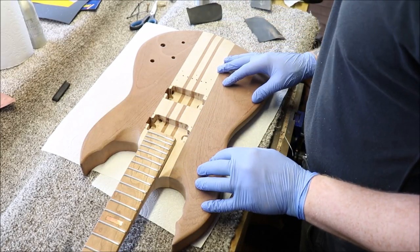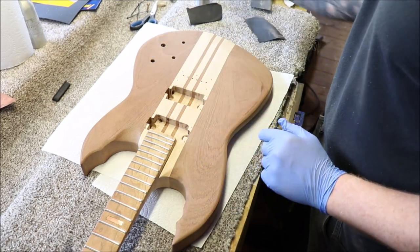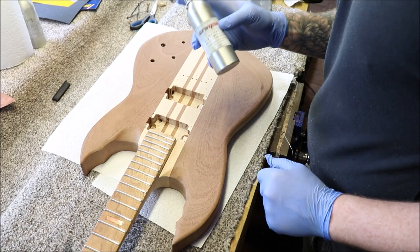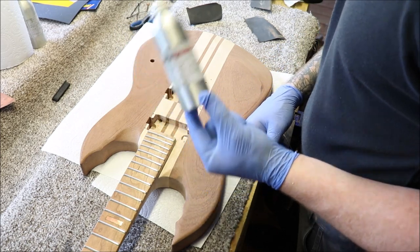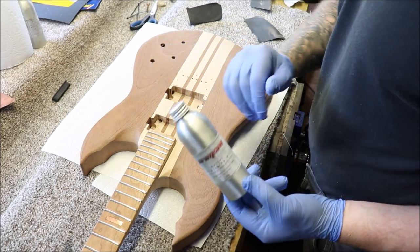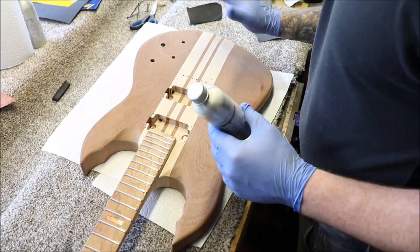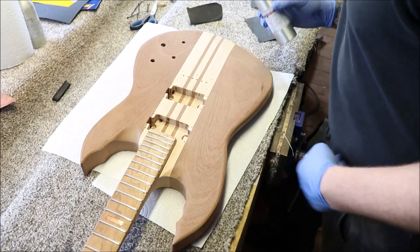We're going to start the oil finish and this is always my favourite part of the project — once you get the first coat of oil on you can see that grain begin to pop and see what it's going to look like. We're going to use some Crimson Guitars finishing oil — specifically their penetrating form oil. I've used it before, it's pretty good, you can build up to a gloss finish with this, it just takes a good few coats. We're going to pour this on and work it in with some 400 grit sandpaper to get some grain filling going on in the sapele. Build up your coats, take your time, let them dry.